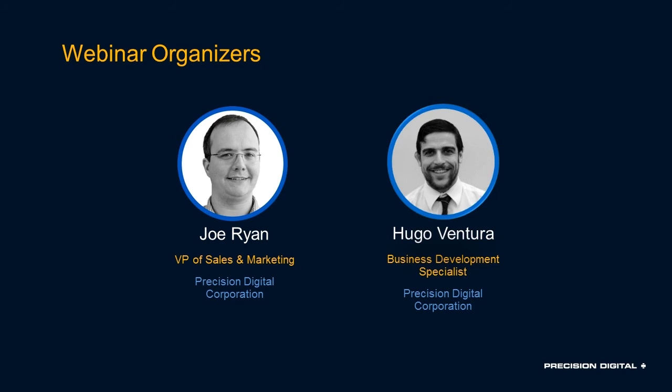I'm Joe Ryan, VP of Sales and Marketing here at Precision Digital, and I'll be the main presenter today. Hugo Ventura is a Business Development Specialist who will be managing the chat. There will be two Q&A sessions, one in the middle and one at the end, so feel free to throw out any questions on things that are complicated or that you didn't quite get.